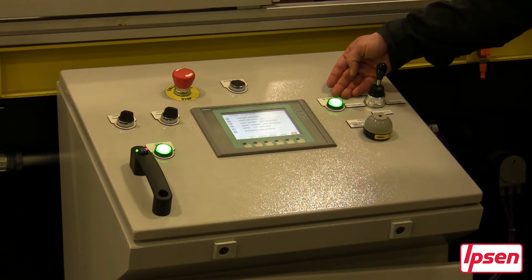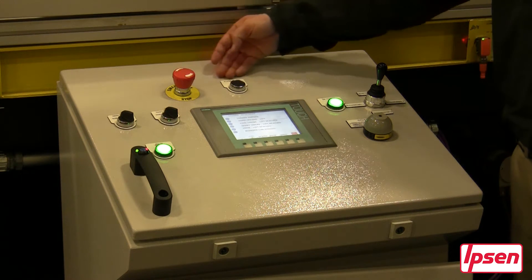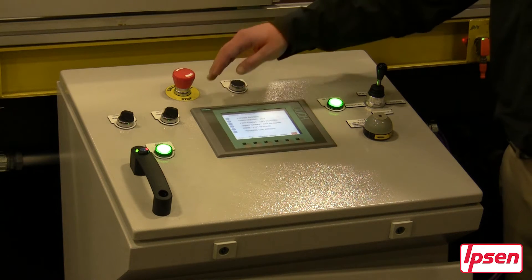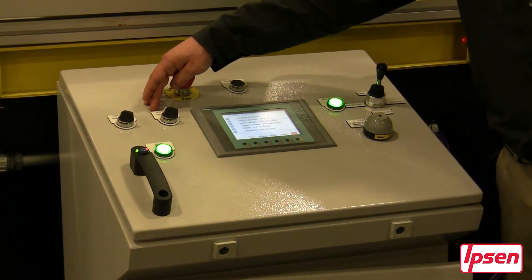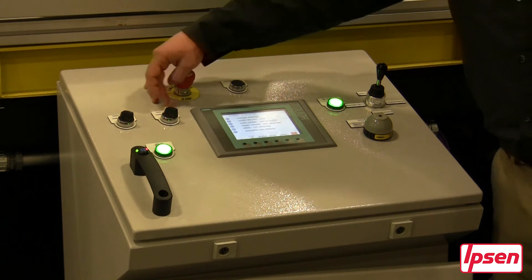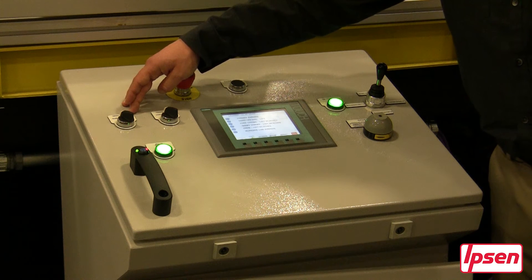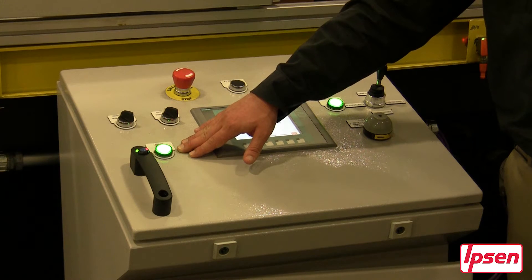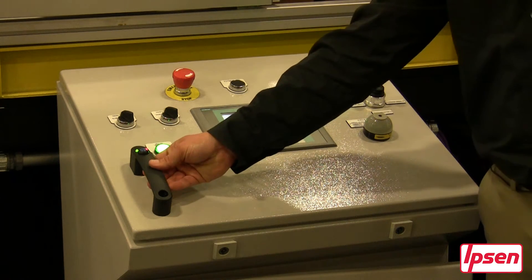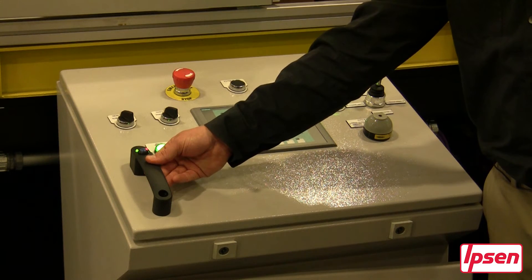Next to it is the on station light which identifies if you're in front of one of the units. Above is your emergency stop as well as your emergency stop reset. Located here is your chain extension toggle switch which allows you to go a short distance as well as a long distance. Next to it is the cross transfer speed for the loader both slow and fast. Below is the able to transfer light to confirm your chain is in the home position. And last is the safety switch which makes the user have the button depressed when operating the loader and moving it forward or reverse.